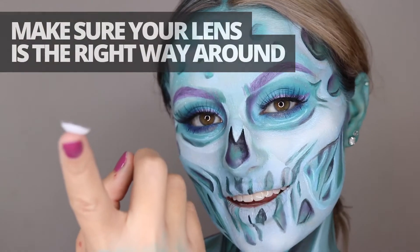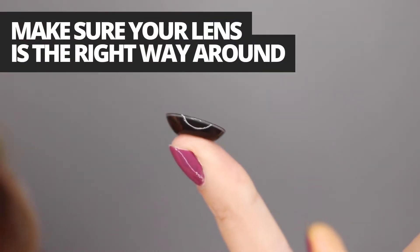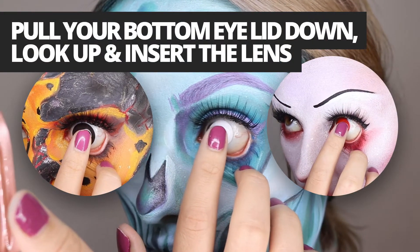I have the lens on my finger in the correct direction so the dome is smoothly facing outward. Now I'm going to take one finger and pull down my skin and look up and insert the lens.